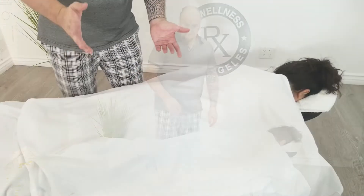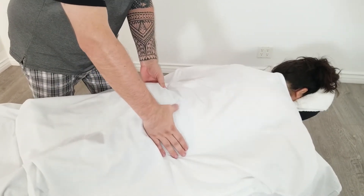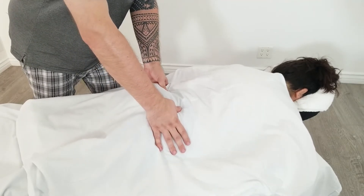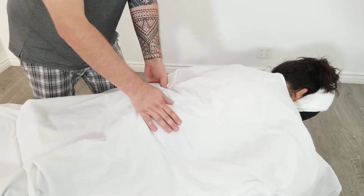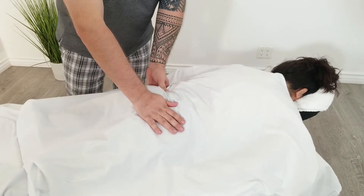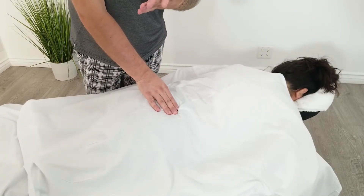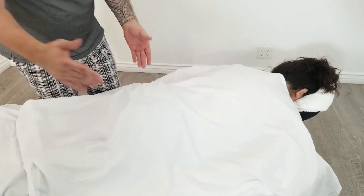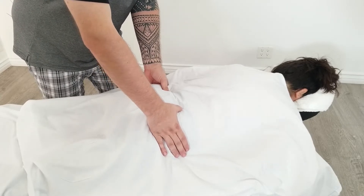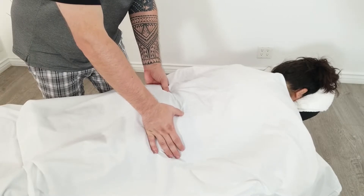Coming closer now — I find the posterior sacroiliac bone and I'm applying my fingers. I also use the dominant eye side: if my dominant eye is the right, I always stay on the left side. To find out which is your dominant eye, watch our video in our library. I'm looking for which finger is deeper and which finger is posterior.